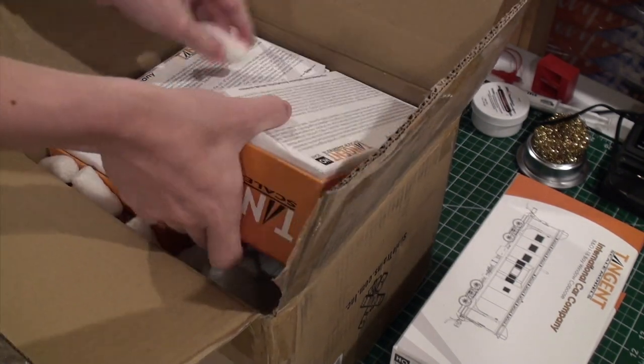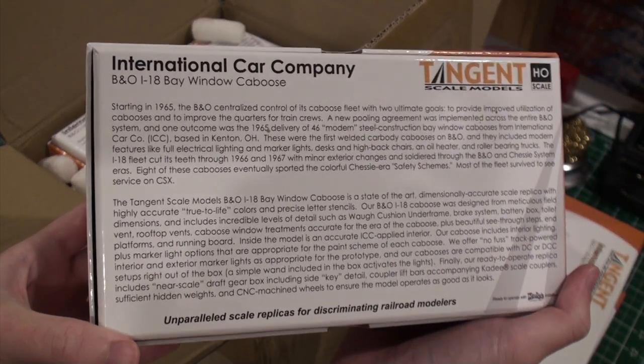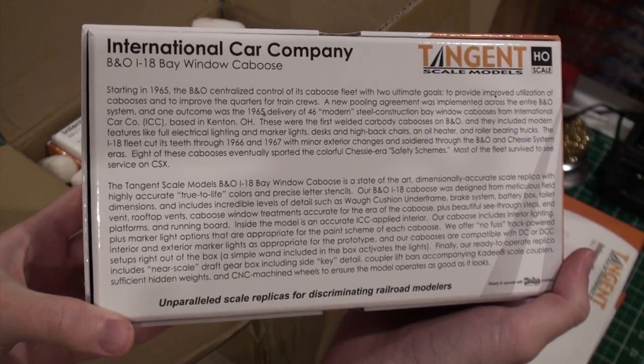I think people know I like quality products. That's how I got into brass. But plastic and brass are getting closer and closer together. We're very lucky to have these models coming available in plastic, because previously these cabooses would be $200 or $300. So I think it's great. Let's open these up and see what this first one is.